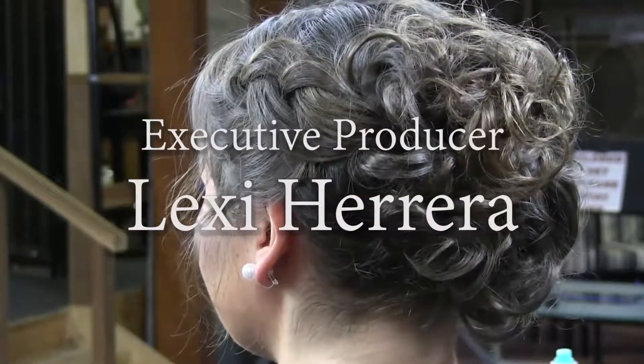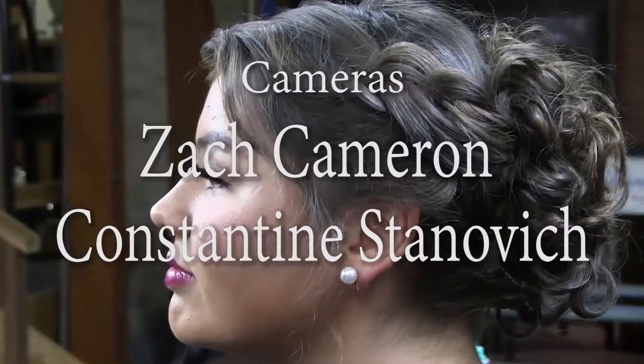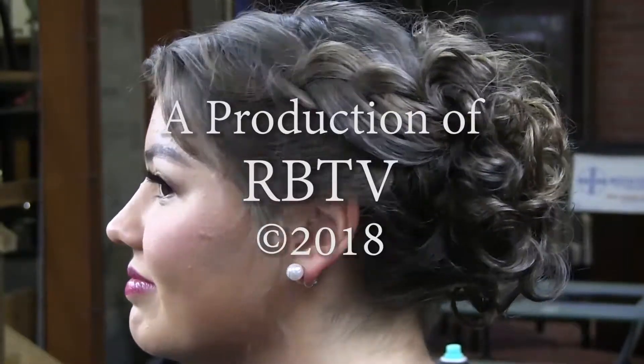So pretty — tada! We'll see you next time.